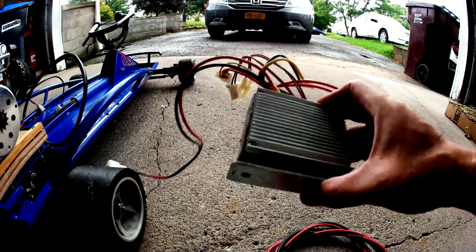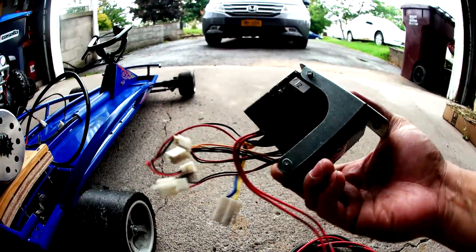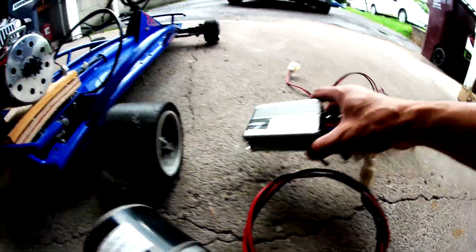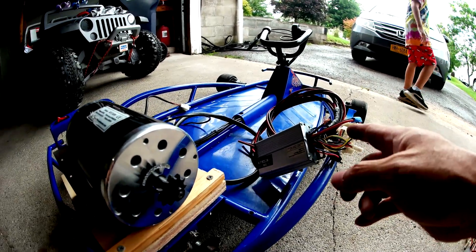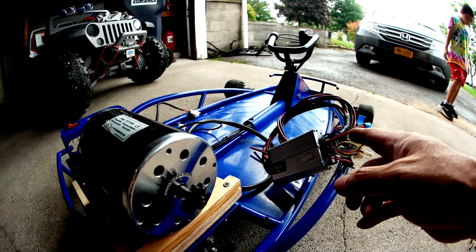Removing the 250 watt controller and replacing it with the 1,000 watt controller. This bad boy will go in here and hook up to run on 48 volt Cobalt drill batteries.